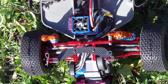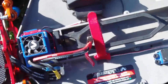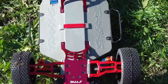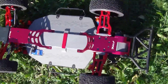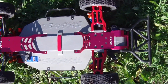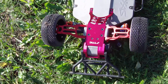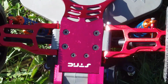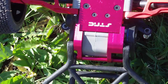If I turn over the vehicle, you will see the aluminum rear skid plate and front skid plate from STRC. From underneath you can get a better shot of the red anodized aluminum A-arms and axle hub carriers. There is also an STRC engine guard.